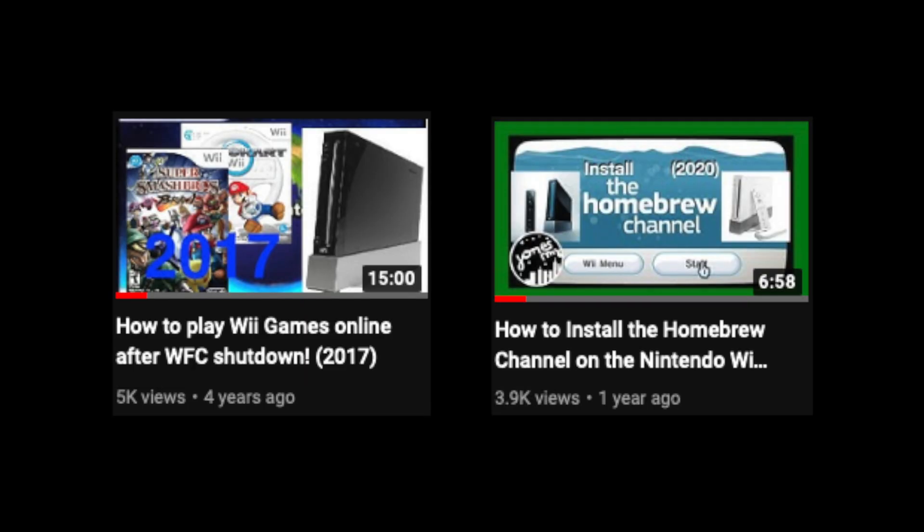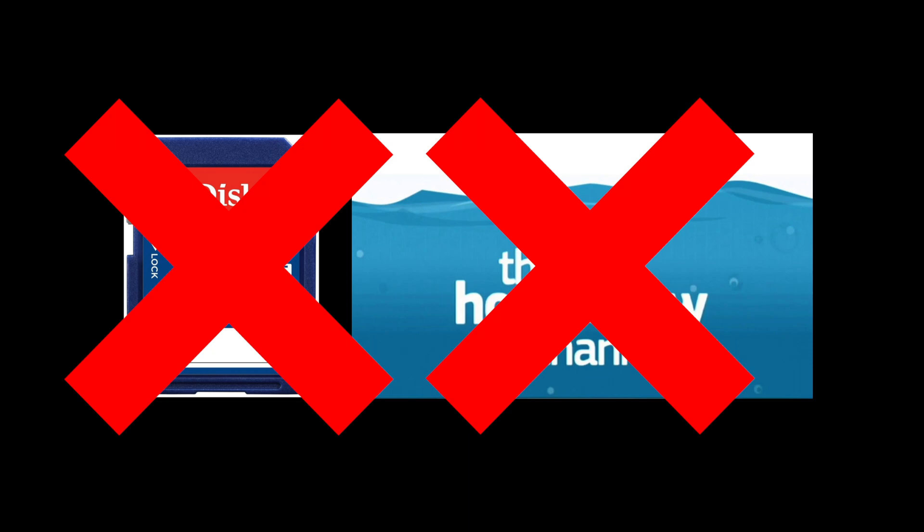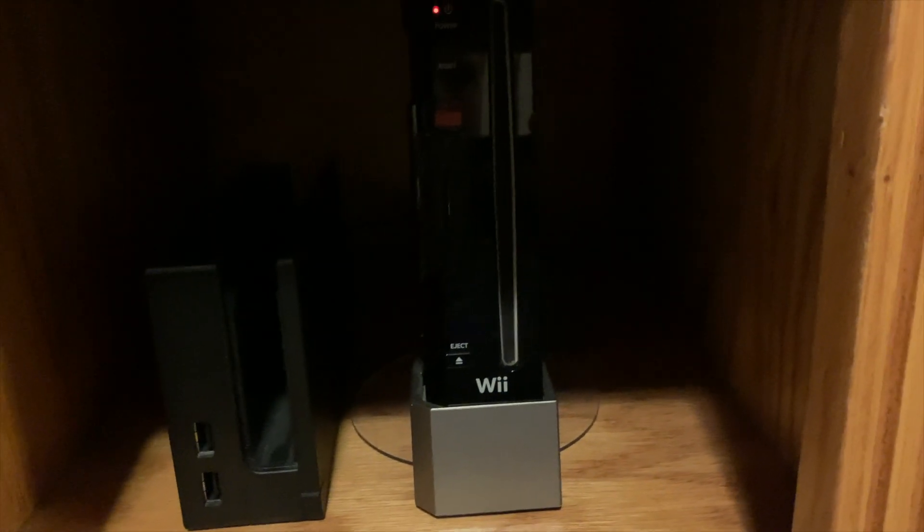Hello everybody, it's me JonesRMJ here. In the past I've uploaded two videos on how to play Wii games online after Nintendo shut down the service. However, there was one caveat: you had to use an SD card and softmod your Wii with the Homebrew channel. Well now, what if I told you that you don't need either of these things to play Wii games online again? Today I'll be showing you how to play Wii games online without an SD card and Homebrew channel. Let's get started.